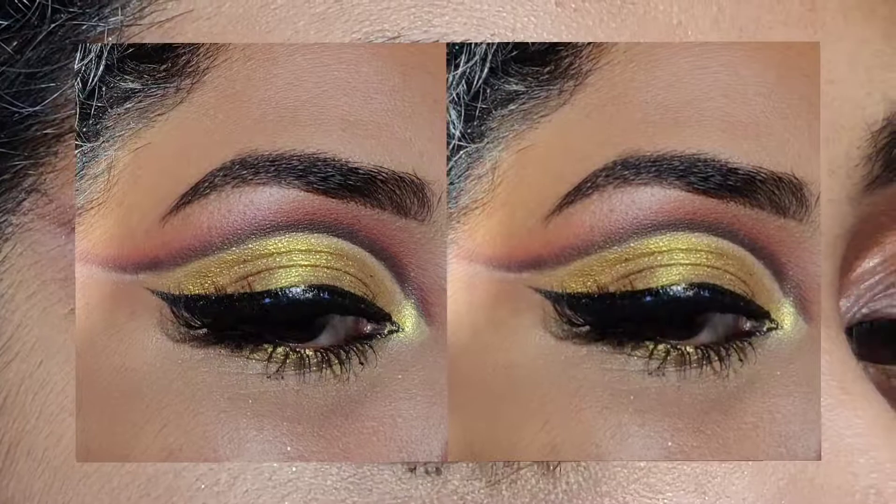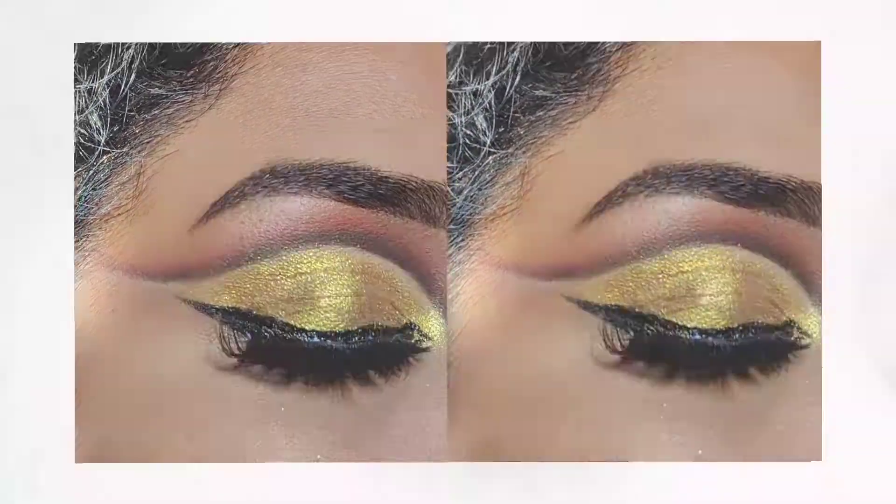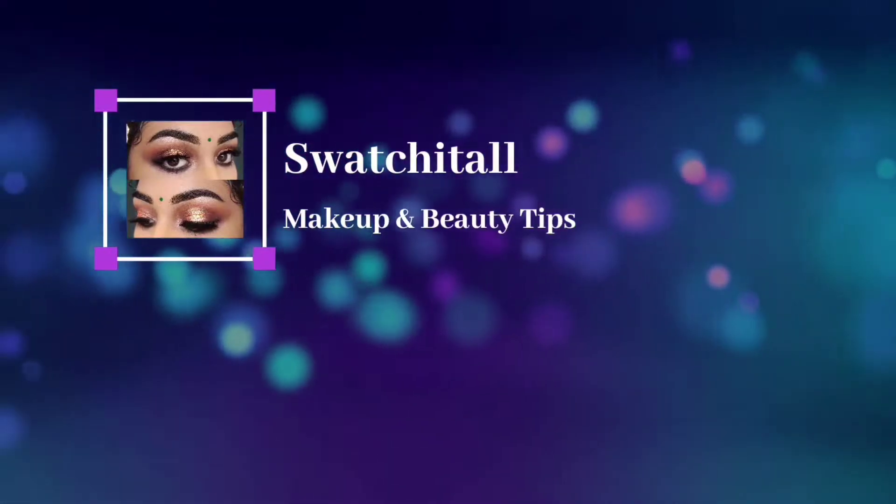I will be applying my false lashes off camera. And this is how the look turned out! Do let me know, guys, how you like it. Keep supporting, keep loving — see you!